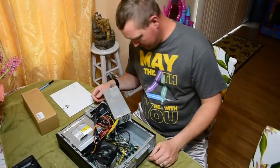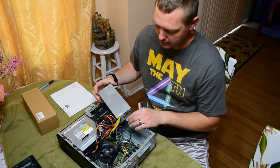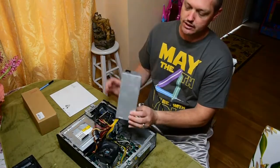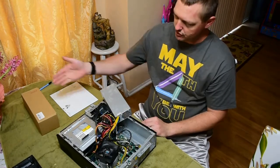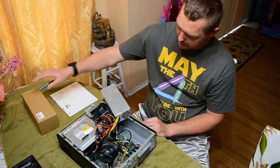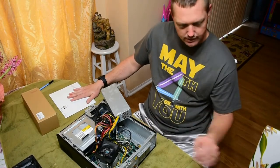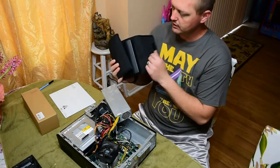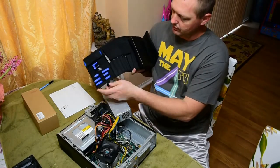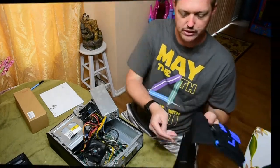I've got a desktop computer here, it is an HP Slimline, belongs to a family member. The power supply took a doo-doo. So we've got a new power supply right here, our iFixit Magnetic Project Pad right here, and our iFixit Toolkit right here — all kinds of little gadgets and gizmos to help you get the job done properly.